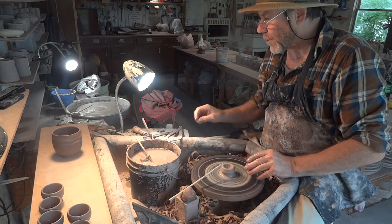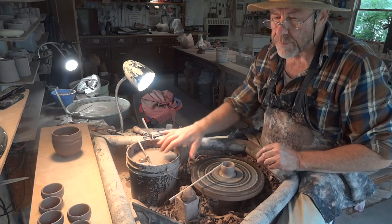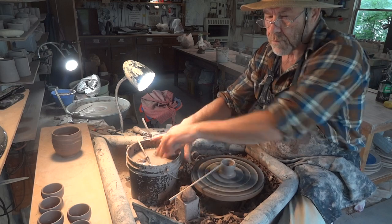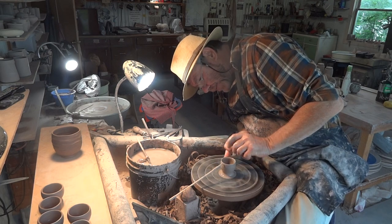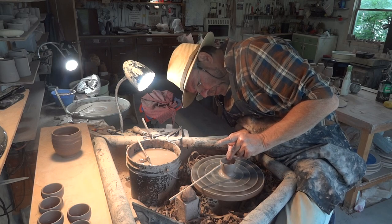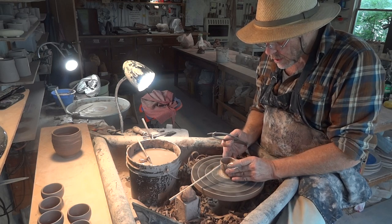So the measurement — I've taken a measurement off those other ones, because you've got to allow for shrinkage. It's rather important that you get the measurement right so that it fits the egg. You want to make sure that the egg sits nicely in the egg cup; you don't want it loose and rattling around. I did set a gauge here but I'm measuring it as well.